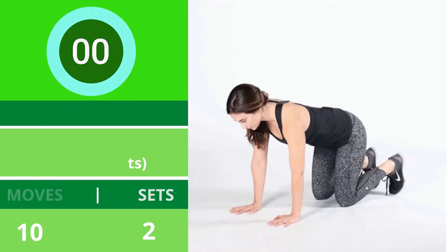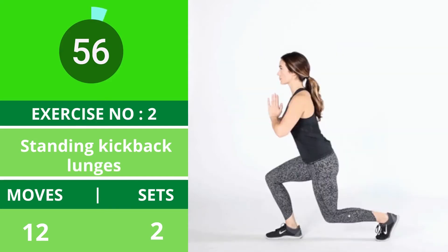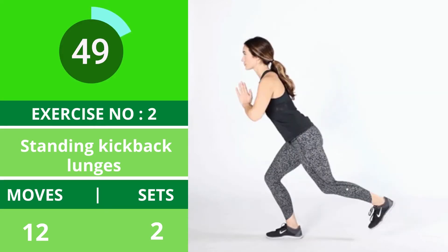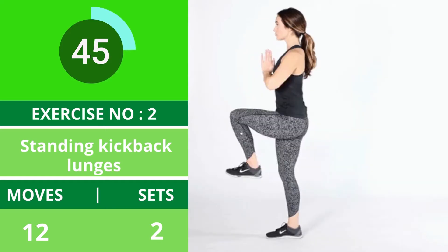Exercise number two: standing kickback lunges. This exercise is great for providing balance and stability in the body. It works your thighs and buttocks. Make sure you keep your core and front leg and foot engaged throughout the pose.